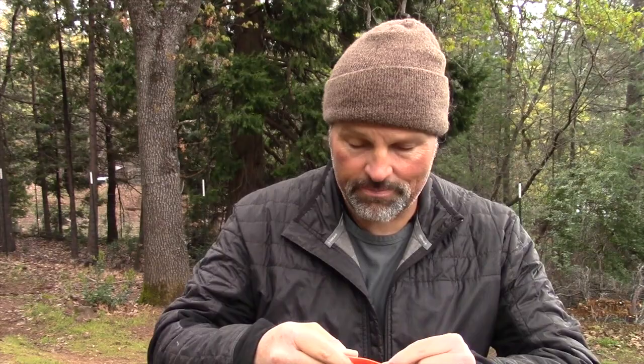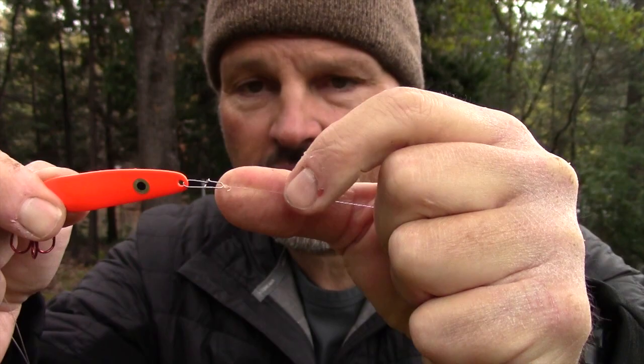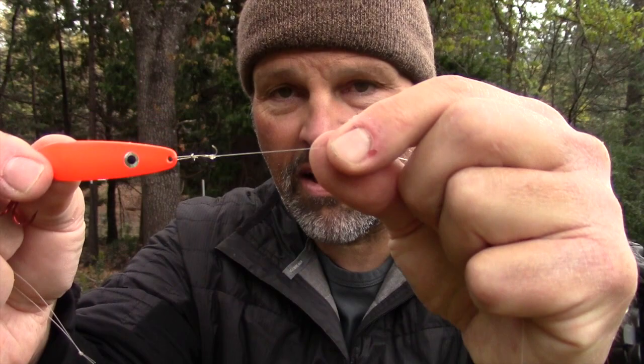The most efficient, easiest way to connect spoons is to tip your leader with a small light wire cross-lock snap — not a snap swivel, a cross-lock snap. You can change lures very quickly and efficiently with that type of connection. You want maximum time with your lure in the water — seconds add up to minutes, minutes add up to hours over the course of a season, and the more time you have lures in the water, the better your chances of hooking big fish. I like to pre-tie these to make sure the knots are perfect.